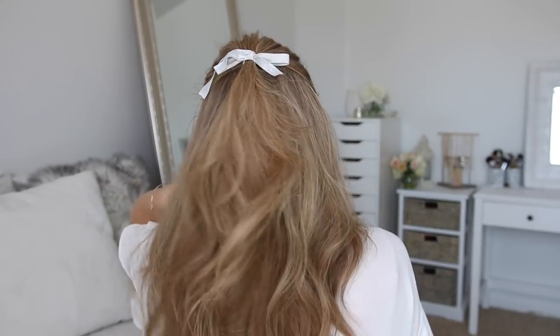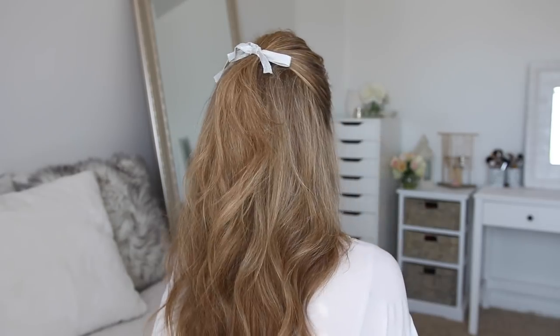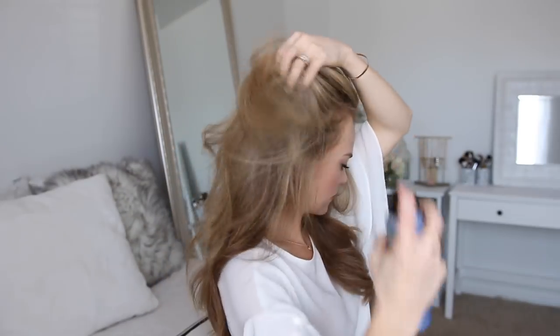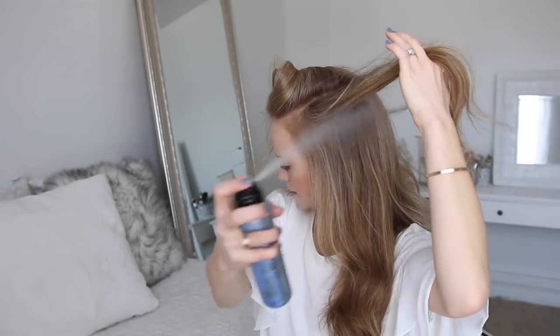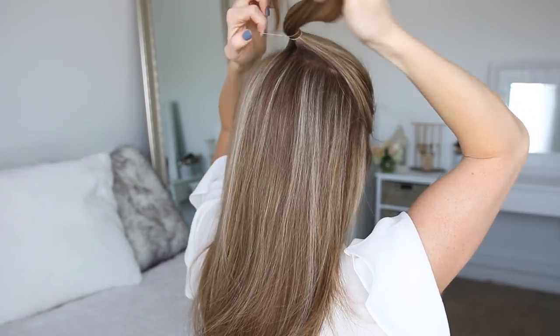One of my favorite ways to style my hair is in a cute half updo. For this look, I'm going to start by spraying my roots with the Bumble and Bumble Dry Spun Texture Spray. This will help add some extra volume and lift to my hair. Then I'm going to divide out a section of hair from the top of both ears, bring this up to the crown of my head, and then tie it off with a clear elastic band.